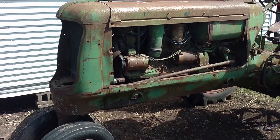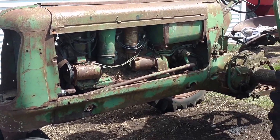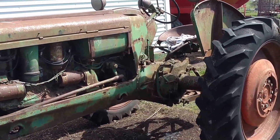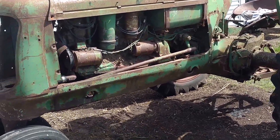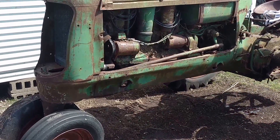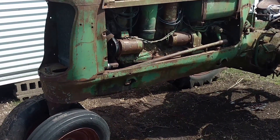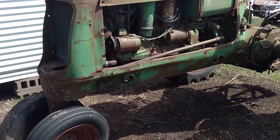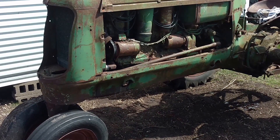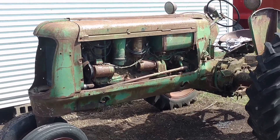Hello Farmerman2013. I kind of got another color and another tractor to take into the collection. My wife's uncle, or great uncle and aunt, had this sitting back behind their shed. My wife's great aunt — it was her dad's tractor — and I don't believe it has been run since the 70s. So it's been sitting for quite a while.